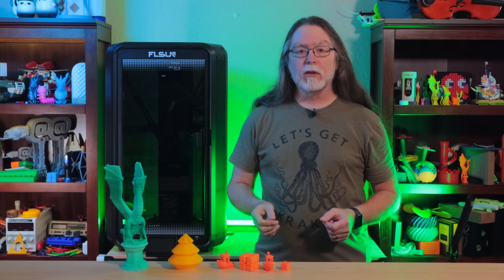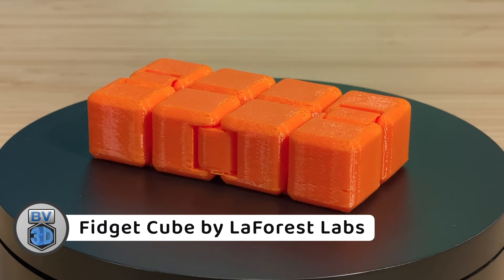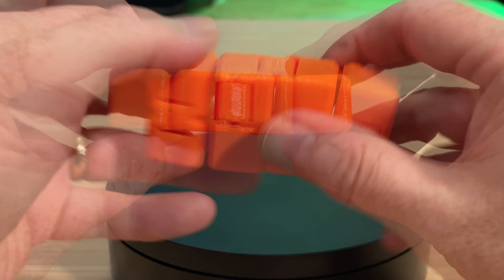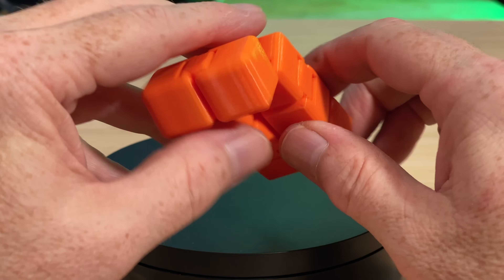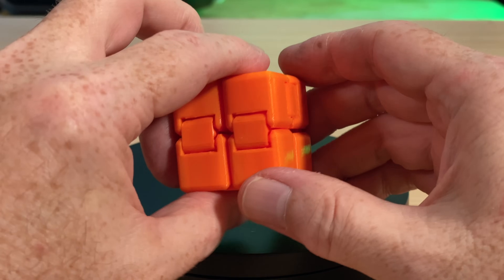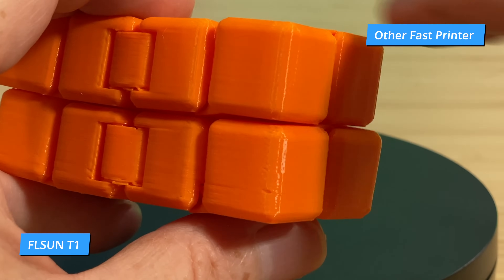That Benchy used up the last of that spool of orange filament, but I had some other high-speed orange PLA, so I loaded that and sliced and printed this fidget cube by designer La Forest Labs. It printed in 49 minutes, and while all the print-in-place hinges are functional, the surface finish isn't super great — it's lumpy and inconsistent in places. I wanted to see if the filament was the problem, so I moved it to another fast printer and sliced the same model using 0.2mm layer heights. That other printer took 18 minutes longer — an hour and 7 minutes instead of 49 — but it did a much better job with the surface finish. So I don't think the problem is the filament. I think FLSunSlicer has a bit more work to do tuning the slicer settings for the T1.